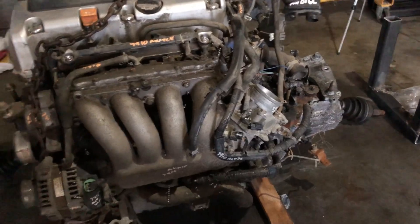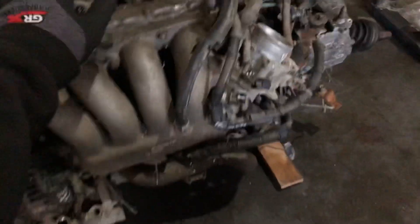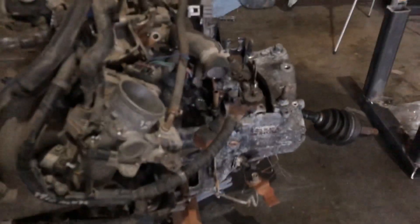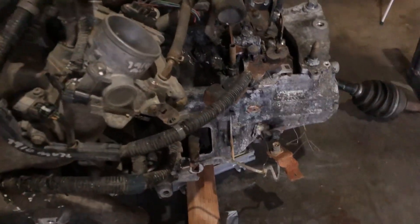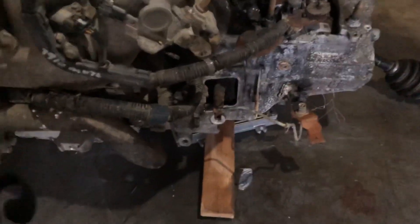This is gonna be the front of the engine. It's just a junkyard motor — the car was smashed on the ceiling — so assuming the motor is good. The transmission is a 2007 Civic Si transmission, OEM, and it's got an LSD in it. It was in a fire.